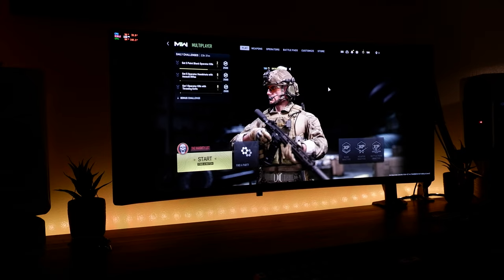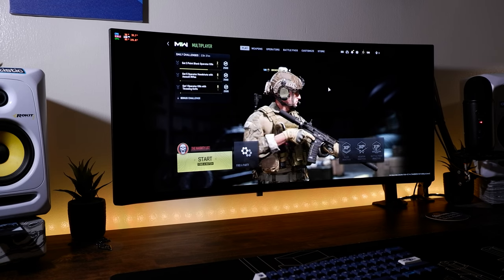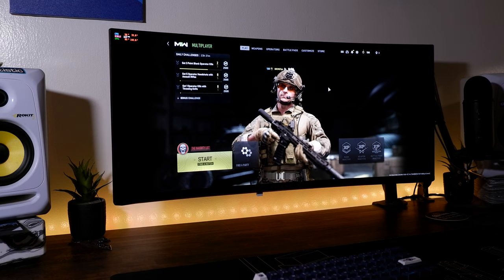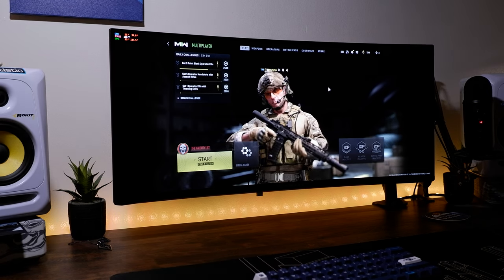Another annoying aspect of this device is that the input keeps dropping out for a couple seconds. When I'm playing Warzone in the middle of a battle, I can't have that happen. It happens when you max out the refresh rate to 175Hz. It can potentially be fixed by going down to 144Hz, or if you restart and unplug all your cables, that helps too. But it came back after a week or so, which is really annoying — especially if you're into competitive games where you can't have any input drops.